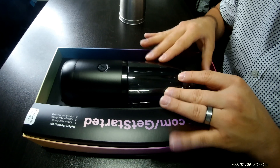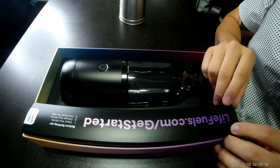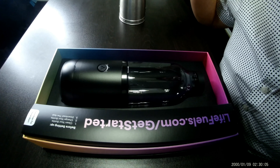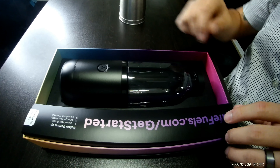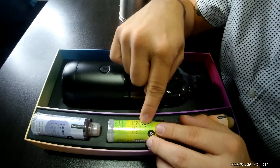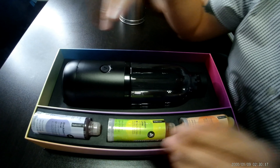The moment we've all been waiting for — what does $150 get you nowadays? Oh, that's a nice surprise. It almost opens like a hinge. I mean, talk about presentation. You got your lifefields.com 'get started' card. It gives you some steps: clean your bottle, charge your bottle, download the app. Let's go ahead and see what else they got.